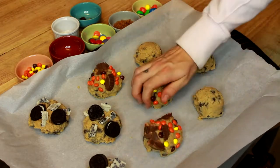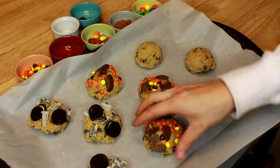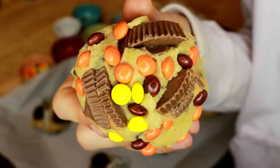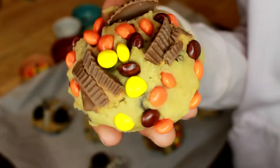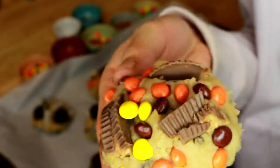We're going to kind of smash them in a little bit because the chocolate from the peanut butter cups will melt, but we still want to get all that peanut buttery goodness inside the cookie. This is what the peanut butter cup cookie should look like once all the add-ons are added and you've kind of smashed everything into the cookie dough.